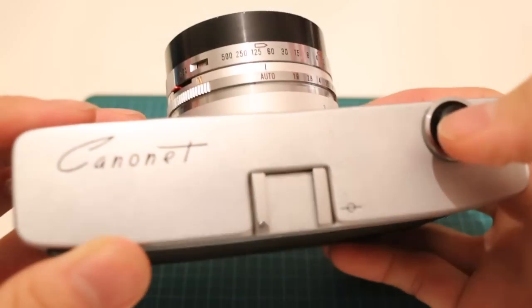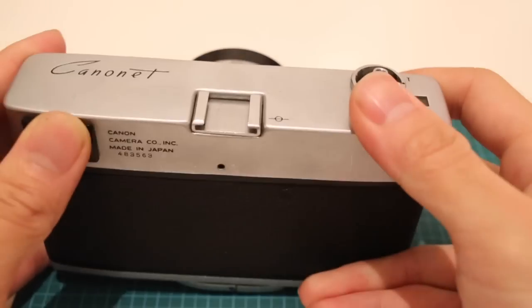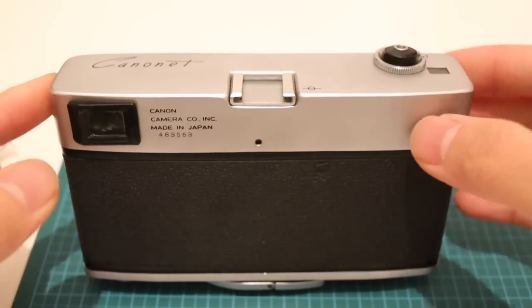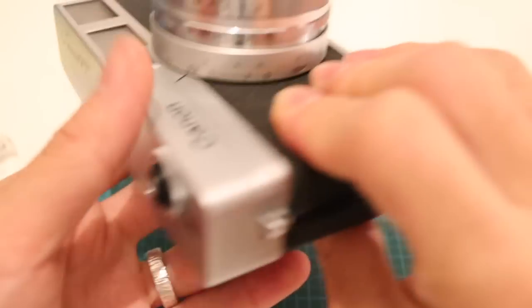It's a bit sticky because I'm trying to do a quick demonstration of the second reason why I think this is an awesome camera. Number one, it doesn't have a battery. Number two, it was super easy to repair.